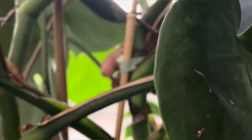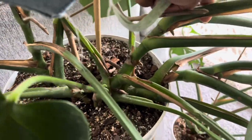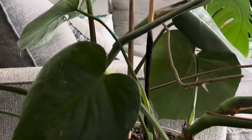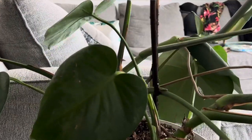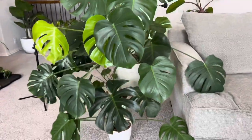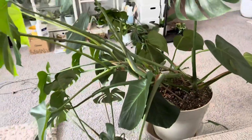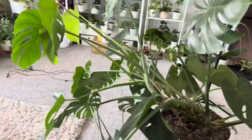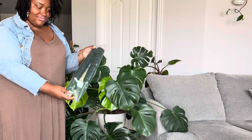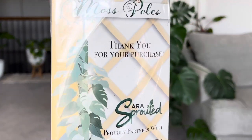I'm going to remove the plant tape right now and then also remove the bamboo sticks. Even though he looks beautiful right here, he's very sad in the back without any support, which is typical with Monstera — so that's why I'm going to stake him up today.